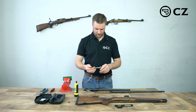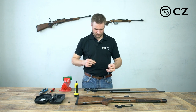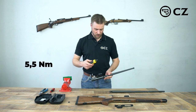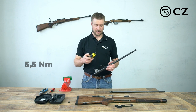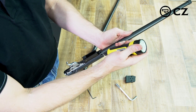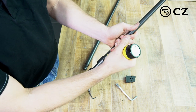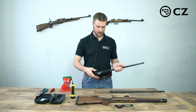Put this down for a moment and now we'll take a torque wrench. Change the bit over to our torque wrench. Now the two barrel screws — we tighten them to five and a half Newton meters or 48 inch pounds. My torque wrench is already set up, so just give each screw a turn until it pops. Perfect — barrel's changed.